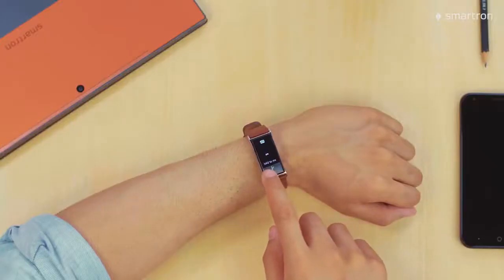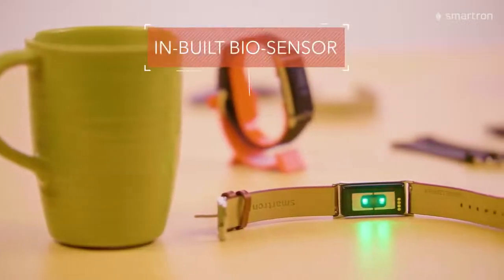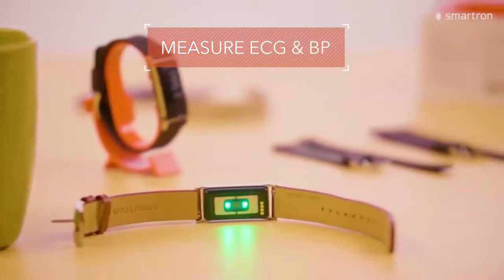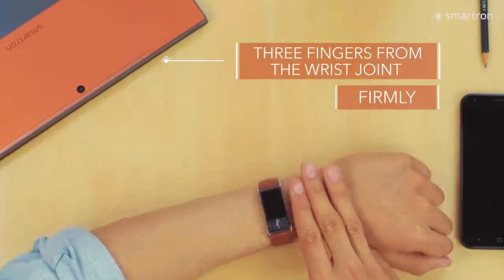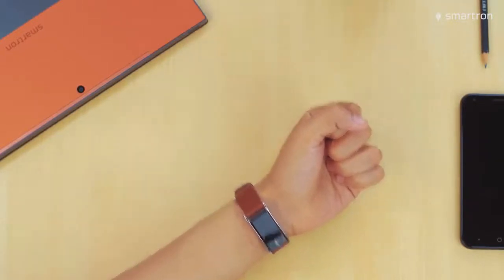The next two screens make the T-band super special. The T-band has an inbuilt biosensor which can measure your ECG waveform and BP in combination with the HRM sensor. If you face any issues with readings, try wearing the band three fingers away from the wrist joint and firmly. Now if you have hairy hands, wear it like this. This helps with more accurate results.